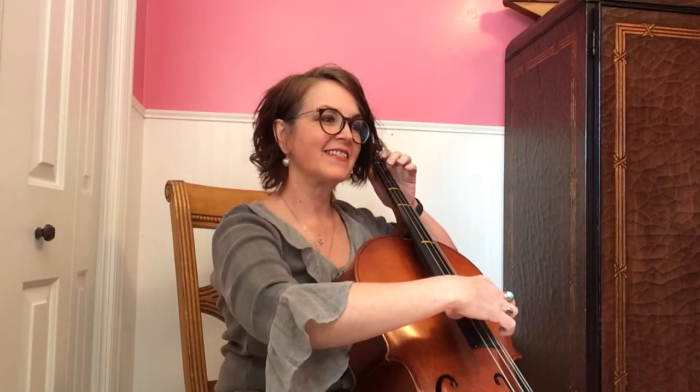I know it sounds mezzo piano, but you still keep it pretty loud, because you have the melody. So that brings me to the second way you can play this.